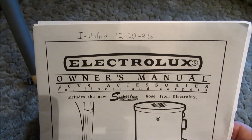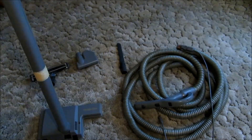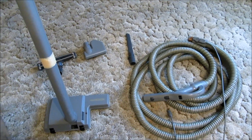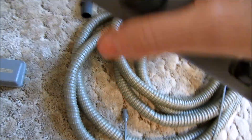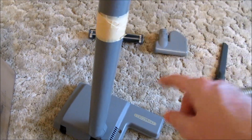This central vacuum system was purchased and installed in December of 1996. Everything is still working just fine, but I have been wanting a 35-foot hose for a long time to replace the original 30-foot hose. This hose comes up short in one room and causes me to have to change inlets in order to finish vacuuming. The new 35-foot hose will eliminate that problem.